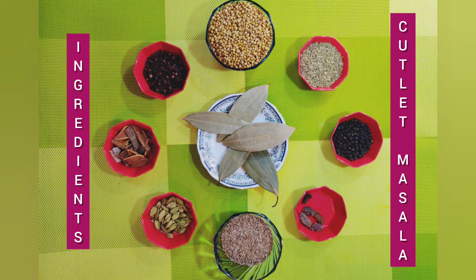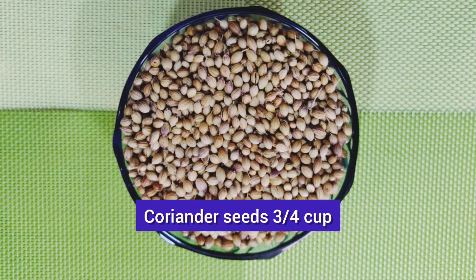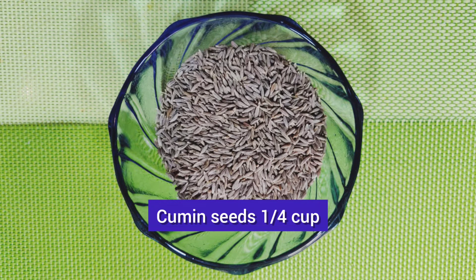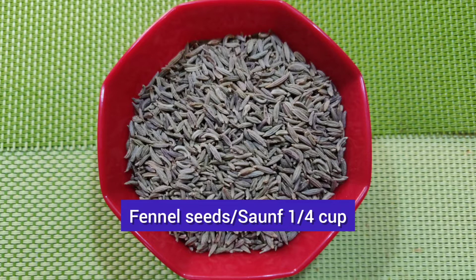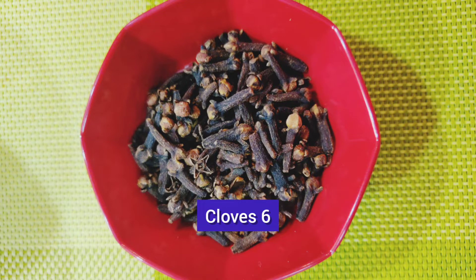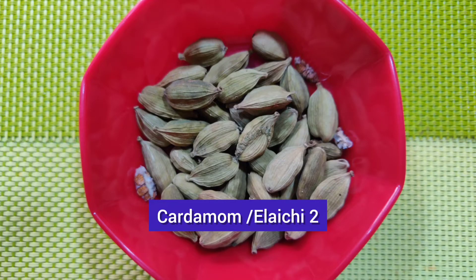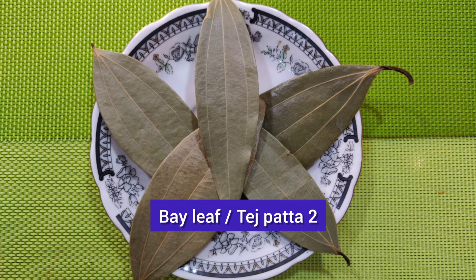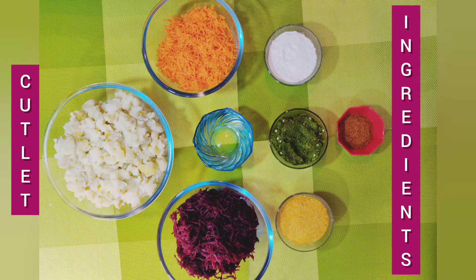Let's see the ingredients. Ingredients for cutlet masala: coriander seeds 3/4 cup, cumin seeds 1/4 cup, black pepper 1 tsp, fennel seeds 1/4 cup, cinnamon 2 inch piece, cloves 6, cardamom 2, large cardamom or badi elachi 2, bay leaf or tejpata 2.